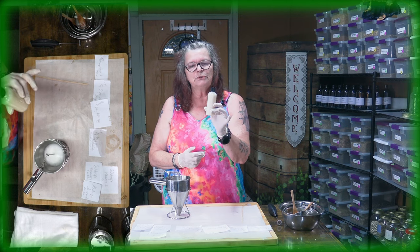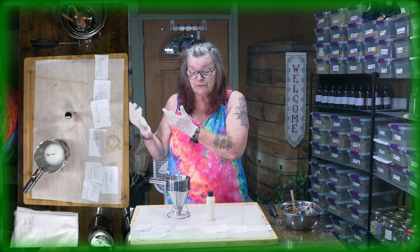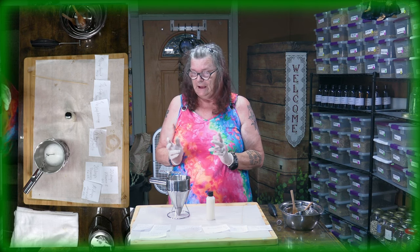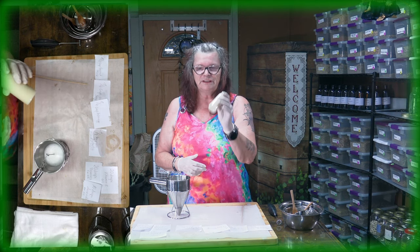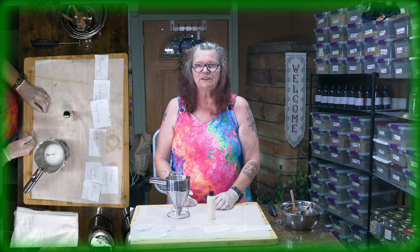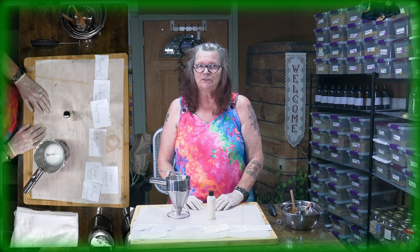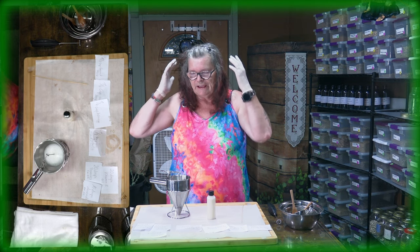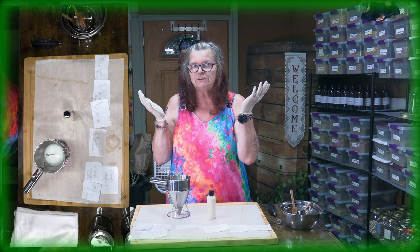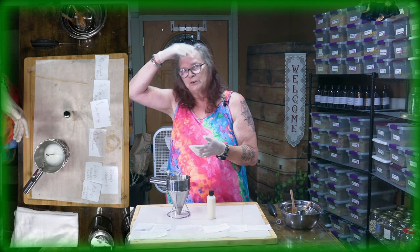Right now you have to live with just this shampoo. If you really want a conditioner, maybe use the conditioner you already have in your bathroom. If you're trying to get your hair and scalp used to the natural stuff, and the conditioner DIY video is not out yet, putting normal conditioner on it — well, it's better not to do that.